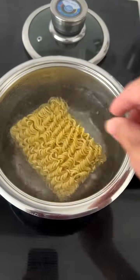The water's boiling. Plop that bad boy in. And then Indomie sauces assemble! That was cheesy. Mix it all together.